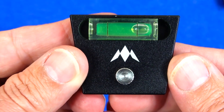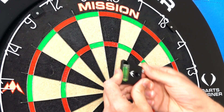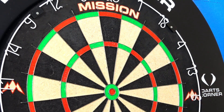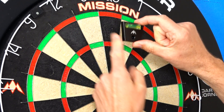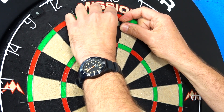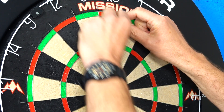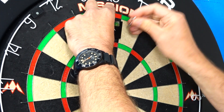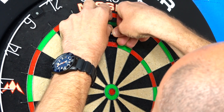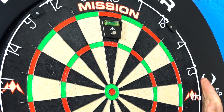Now let's get it on the board. All you do is take the little pin out, because you're going to use that to fix it to the board. Make sure that the angled sides line up in the 20 segment, let it drop down so it fits the 20 segment perfectly, get your pin, push it in, and that keeps it in place and leaves your hands free to level it.